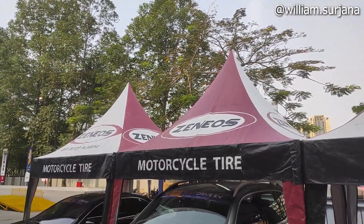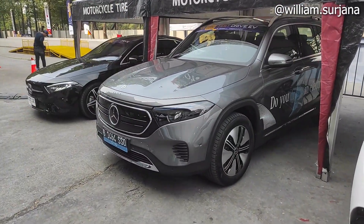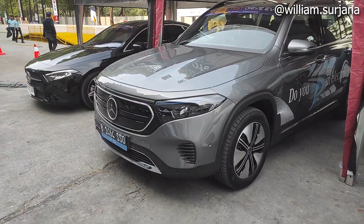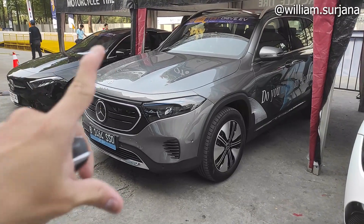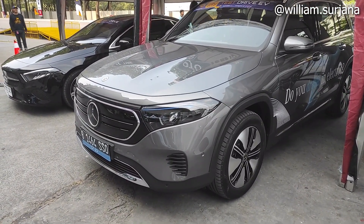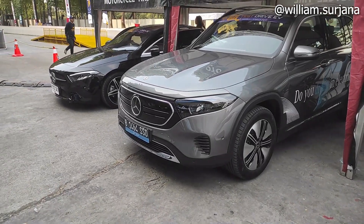Halo guys, ini Ritya. Ini Mercedes-Benz EQB Progressive Line. Sebelumnya sudah pernah ada yang GLB, kali ini yang EQB 250 Progressive Line. Ini berbasis dari GLB, kelas yang sama, cuma dia versi listriknya. Untuk harganya ini Rp 1.655.000.000 off the road.